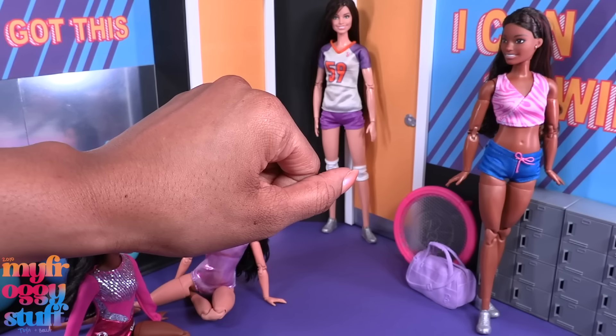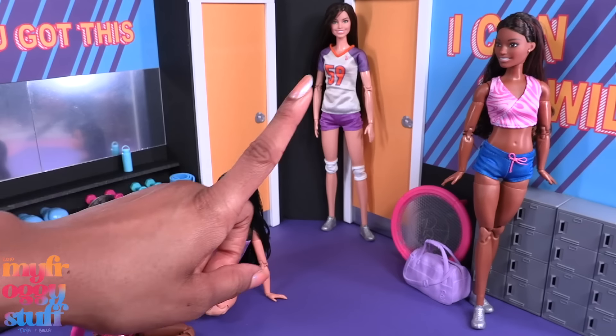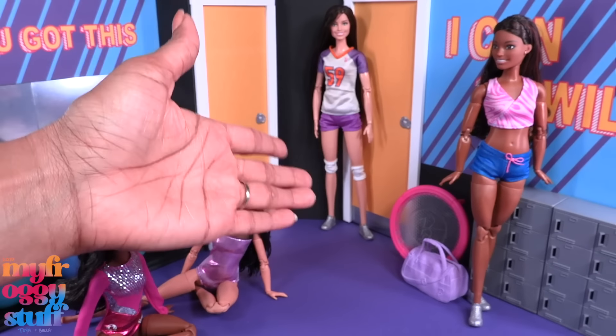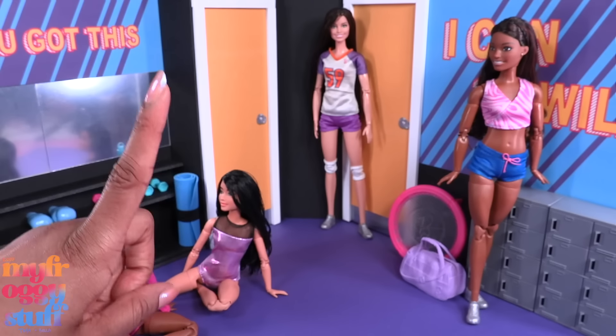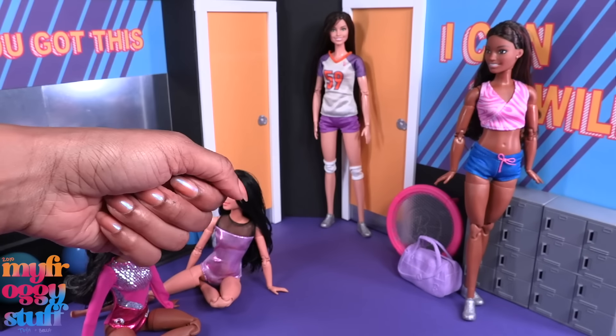Thank you for joining us while we made a few Olympian-inspired dolls and a gym! Like, comment, share, and subscribe — don't forget to ring the bell and follow us on Instagram at My Froggy Stuff, the Frog Vlog, and Bella of My Froggy Stuff. We will see you next time!